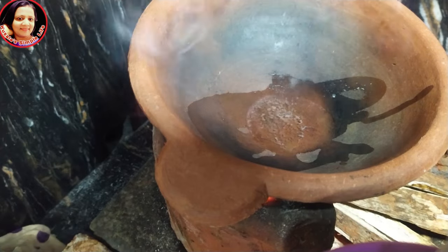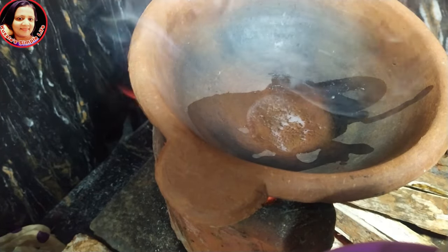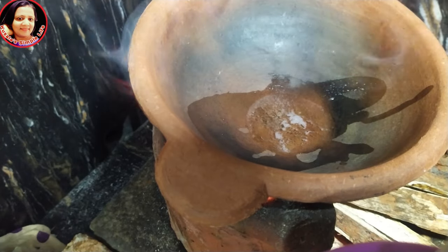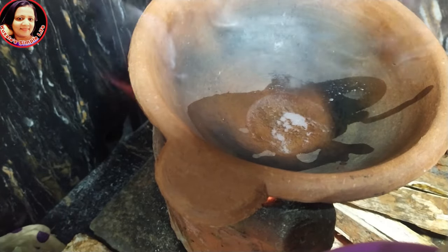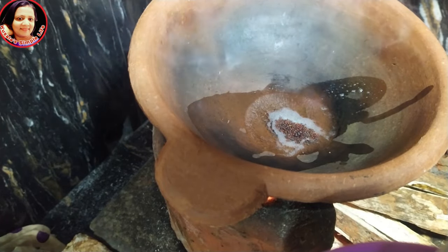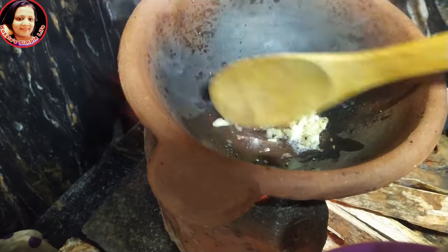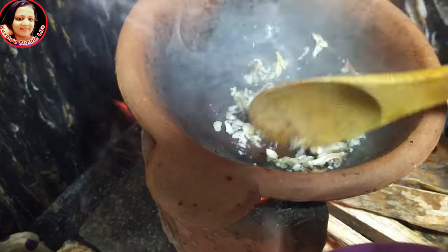Let's make sure that we put the water on the top at the bottom. If it's not at the top, we can make it a bit differently. If you want to make it on the top, you can put it at the top of the bottom and up.